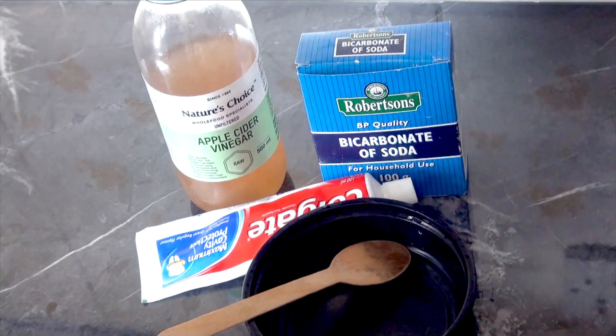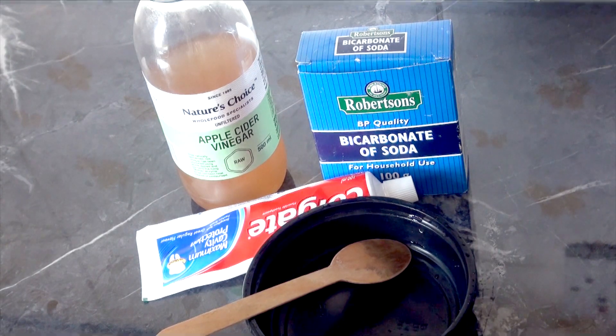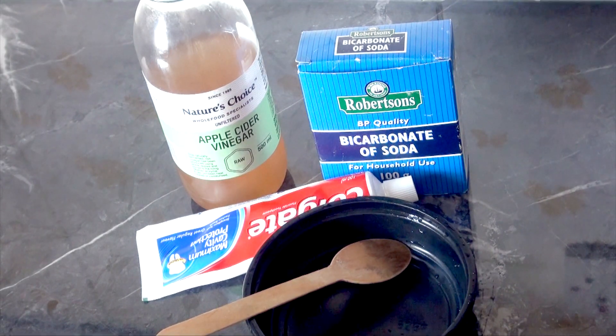Hi guys, welcome to AVO and today we are making a mixture to get rid of dark armpits. We are using simple ingredients.